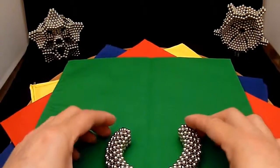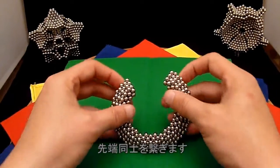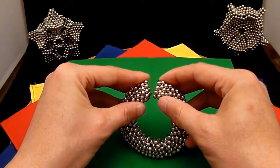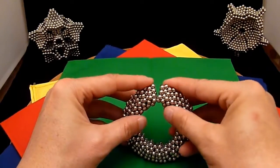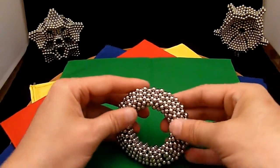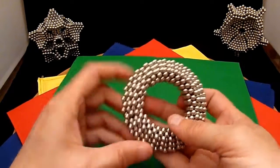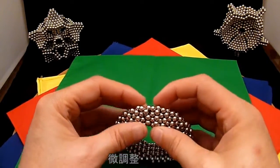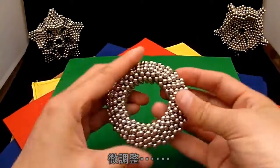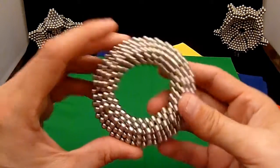Then you're going to bring it around and complete it. You have to be a little gentle here as you apply pressure. There we go. You can clean it up a little bit — there are some that are bulging out, so you want to make sure you've got a nice circle. There's probably a little cleanup to do.